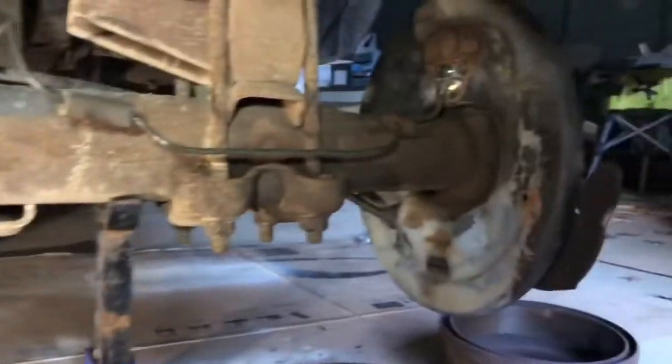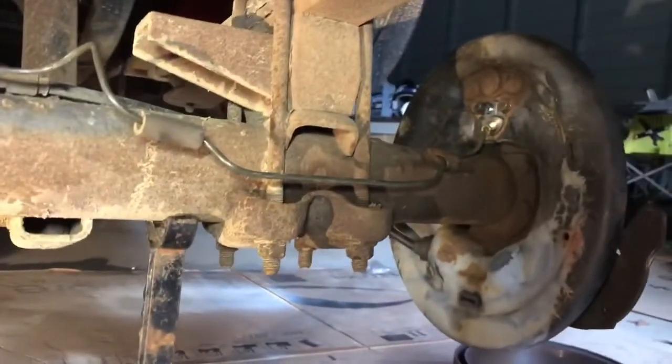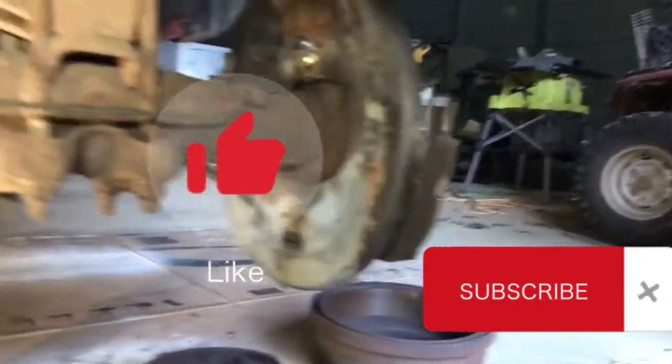This job is pretty much complete for what I wanted to show you. We're reassembling, bleeding brakes, and putting her back on the ground — a job well done. Thanks for joining me, guys. If you liked this video, please hit the like button, subscribe, share, and we'll be back with Neverending DIY next time. Thanks so much.